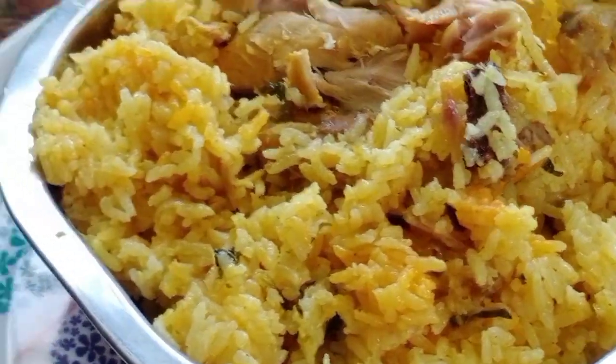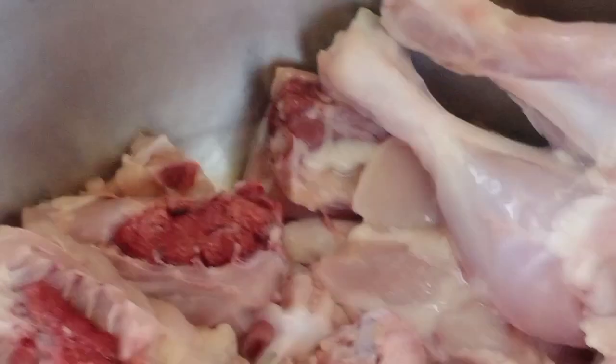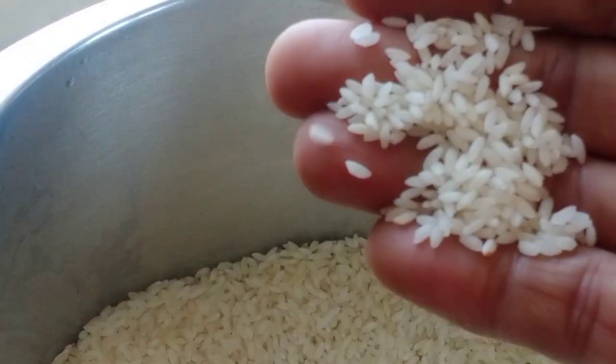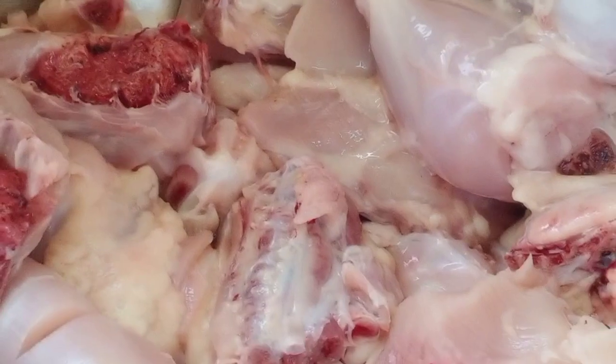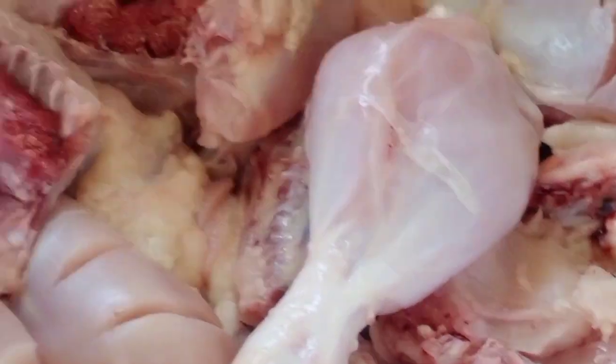I am going to make chicken biryani. I am going to add 1 kg of chicken rice. We will add 2 kg of chicken, then I will add 1 kg of chicken. We will add 1 kg of chicken.